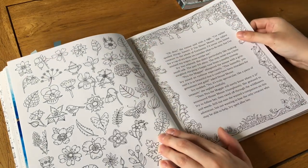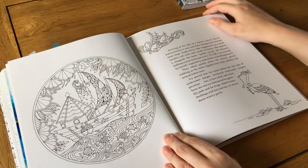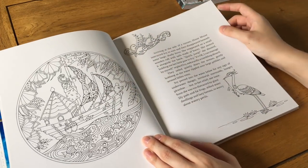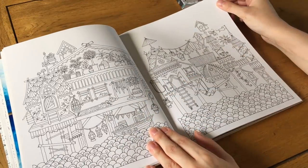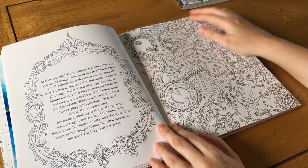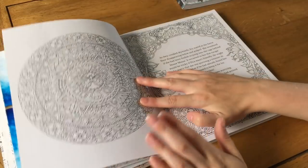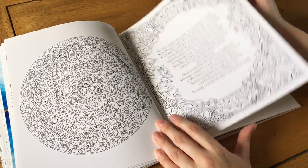There are quite a lot of drawings in this one — probably more than many of the other books. There are flowers, cute little pictures, and some very small scenes like little houses in the water that wouldn't take long to color if you didn't want to do a big project. There's also some treasure imagery and a mandala — not very many of those, which is nice.